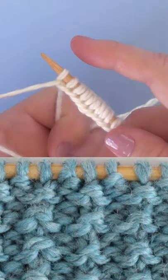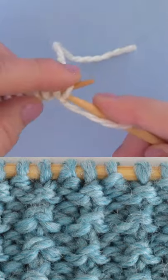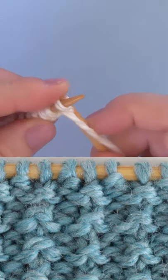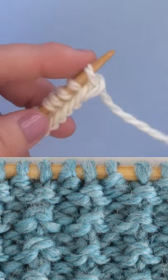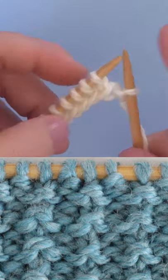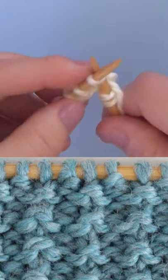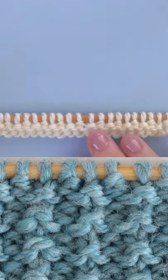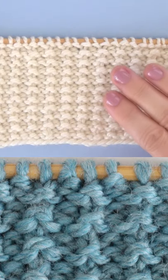The sand stitch is an easy two-row repeat. We begin by casting on in multiples of two plus one. Row one is purling every single stitch. Row two begins with a knit one, then a repeat of purling one and knitting one all the way down the row. Just repeat rows one and two until your piece is the length you desire.